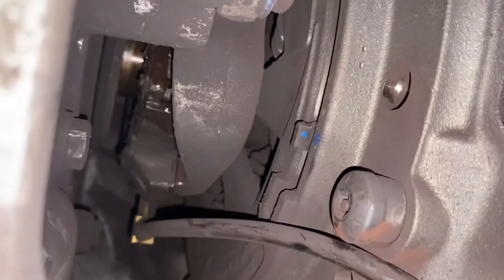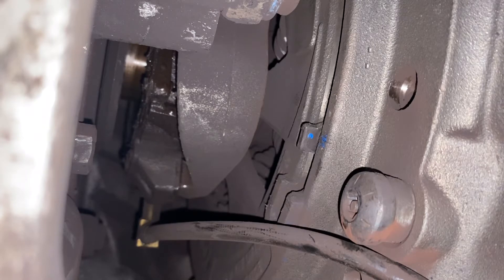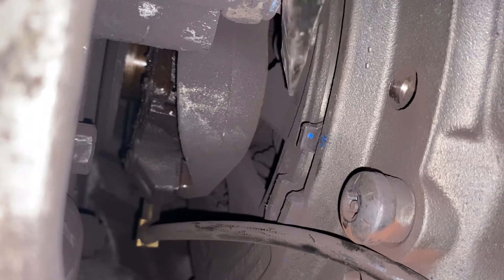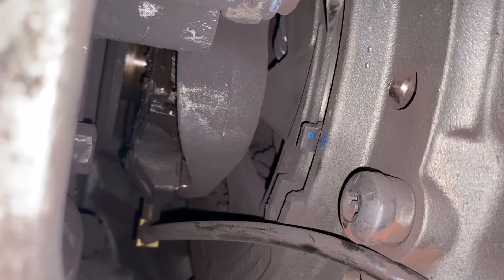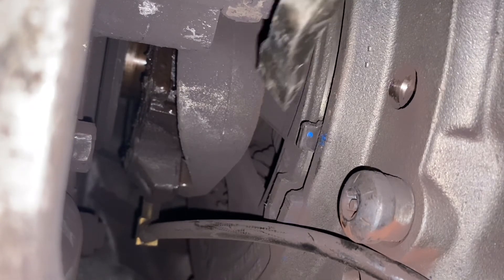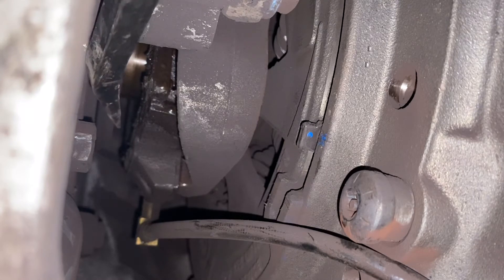We've got an Eaton Solo self-adjusting clutch here to show you a couple of things about it. Up here we've got the wear indicator, above it an indication line showing what kind of wear it's at. We've got our release forks up here, release bearing, and then our clutch brake back there.